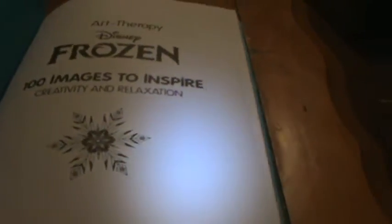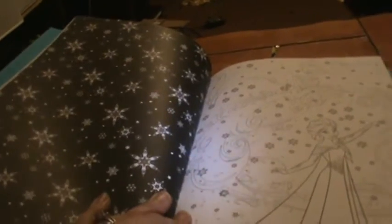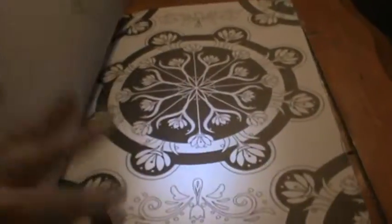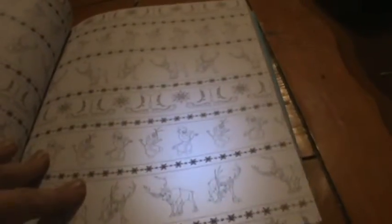For the images, I'll go through them slowly. There's a little preface with a short story, then Elsa with some swirly designs, my personal favorite Olaf, more snowflakes, an Elsa and Anna silhouette, snowflakes on a black background, and more Elsa. The pages are double-sided.